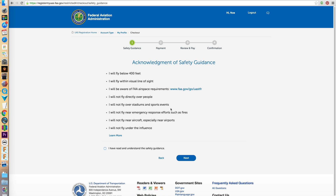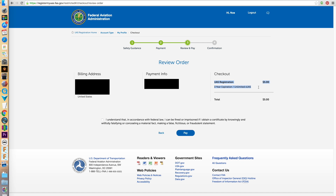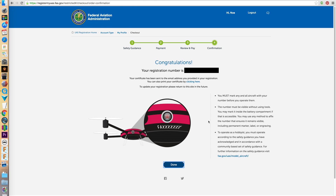Here are some rules to always keep in mind: fly below 400 feet, always fly your aircraft within line of sight, be familiar with airspace requirements, never fly over people, events, or stadiums, never fly near emergencies like fires, stay away from airports, and don't fly under the influence. After you agree to follow the rules, you'll be prompted to pay. You'll receive a confirmation and be granted a registration number to add to your aircrafts.